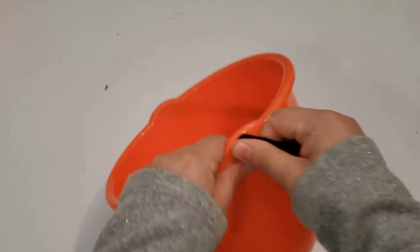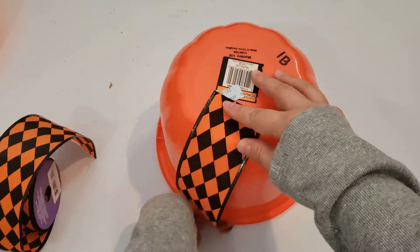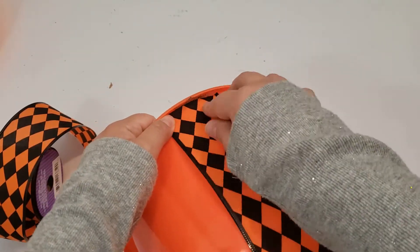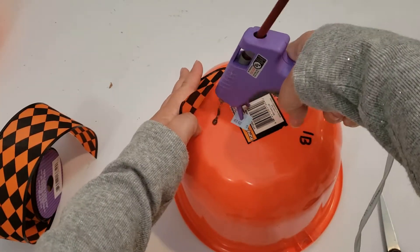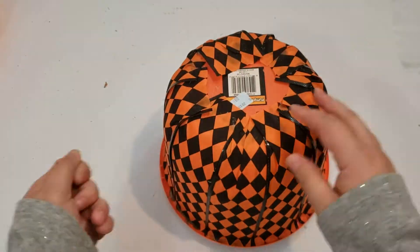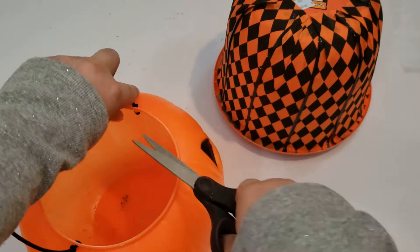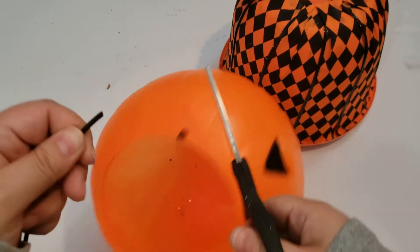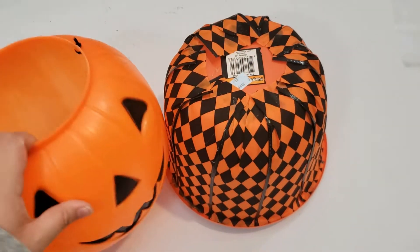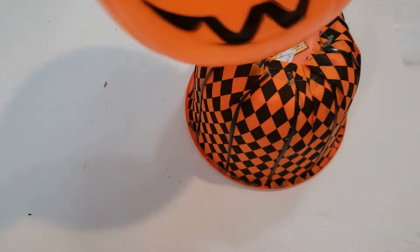To get started, I am taking one of the pumpkin buckets for the body of my witch. I am removing the handle, turning it upside down, and covering it with this awesome Dollar Tree ribbon until it's fully covered, gluing it down with hot glue. Now that it's completely covered, I am taking the other pumpkin for the witch's head, cutting off the handles, and hot gluing it down to the body by pressing firmly so it stays in place.